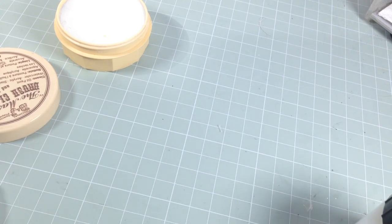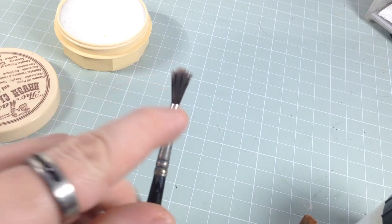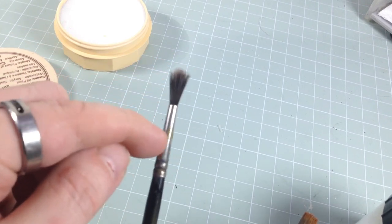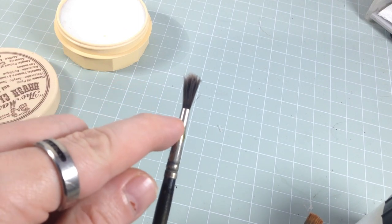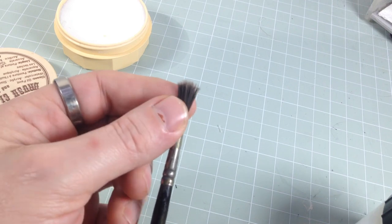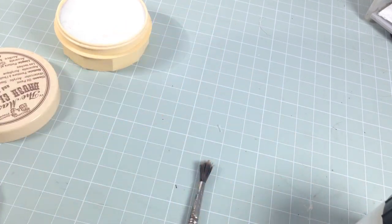The reason brushes splay out is partly bad brush control when you're painting, but mainly because of the ferrule. The ferrule is the metal band where all the bristles go in — they're tied and glued in there. If paint gets into the ferrule between the bristles and down into the base, it dries out, becomes hard, and pushes the bristles apart — giving you that splayed effect. That's how you end up with splayed brushes.